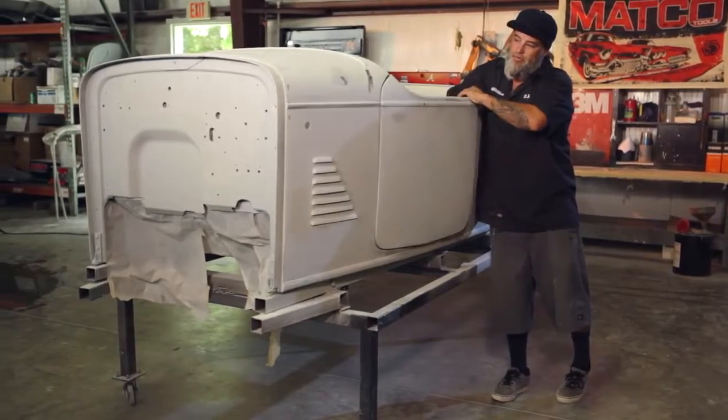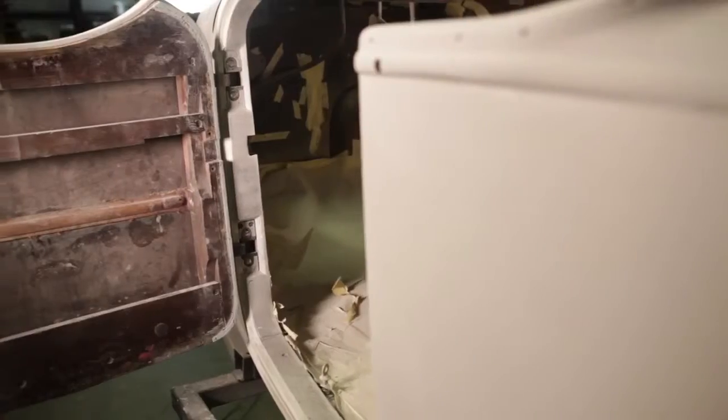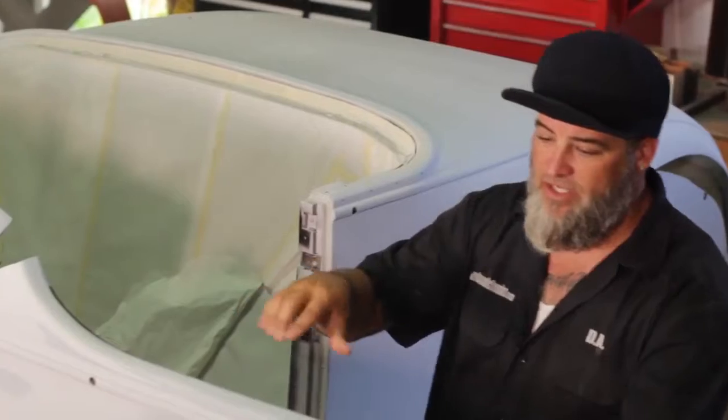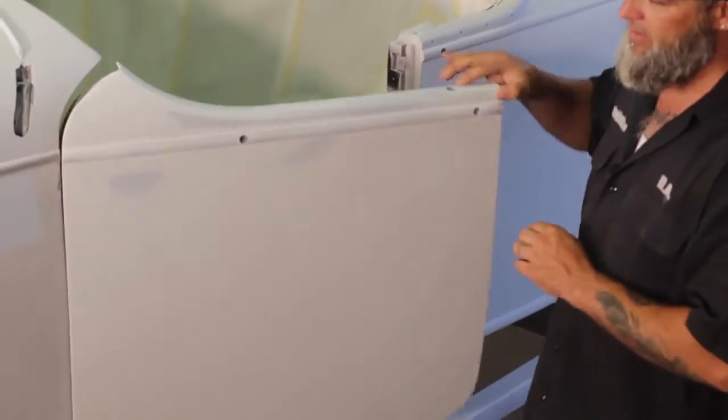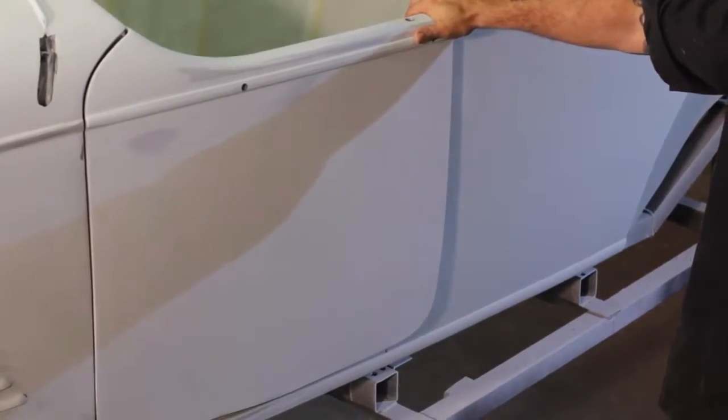Let's see if I can get the door to open properly. Swings nicely. What's cool about this area is it's an all-wood vehicle — throughout the whole inside is all wood and wood frame. They actually take the sheet metal here and hand-beat it into submission with hammers and dollies to get it over the framework of the car.